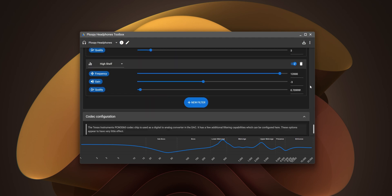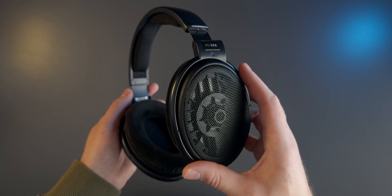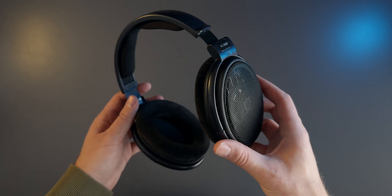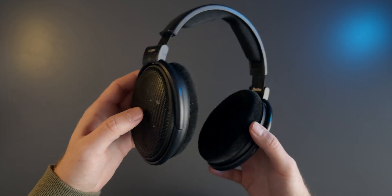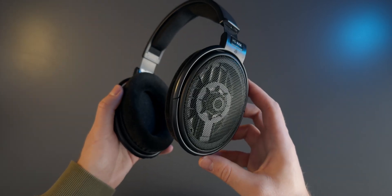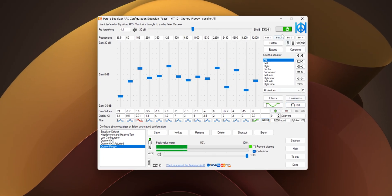Whereas a traditional headphone manufacturer will aim for a natural frequency response achieved through careful choice of materials and advanced design capabilities, the Ploopy headphones instead rely on heavy EQing to achieve a natural response. You can actually skip the amp board if you want to by using a parametric EQ app and copying Oratory's EQ settings to achieve the exact same sound without the amp board.